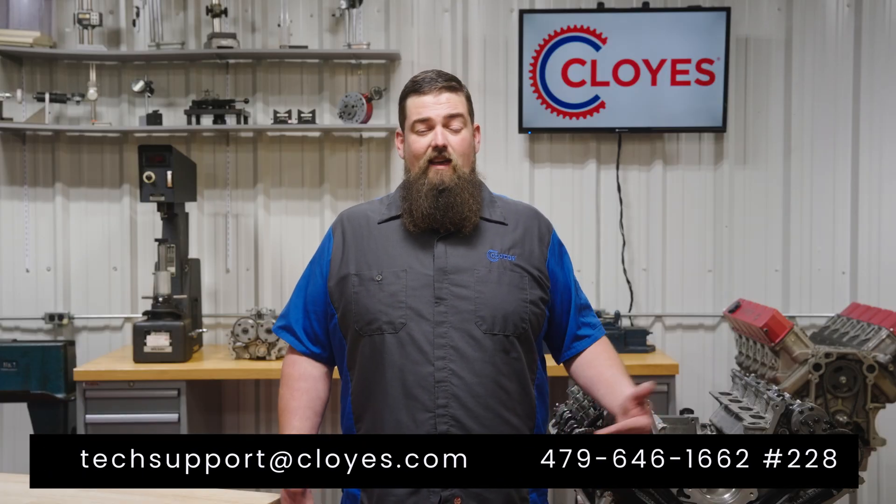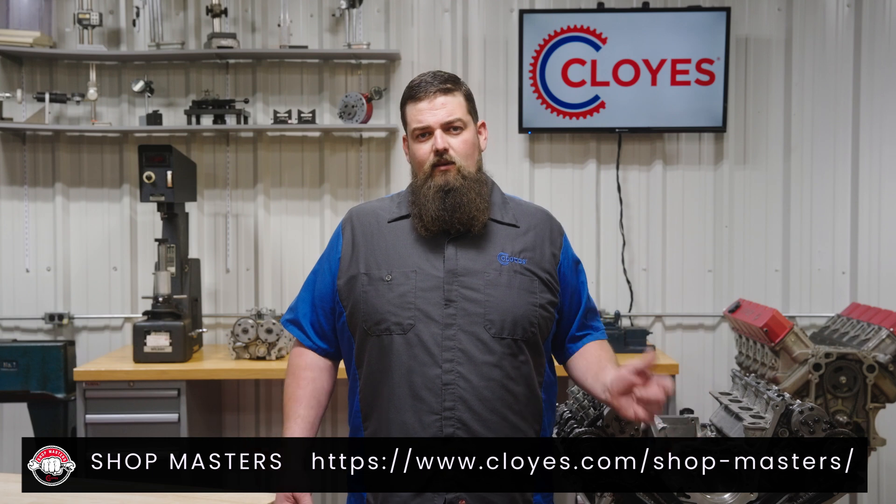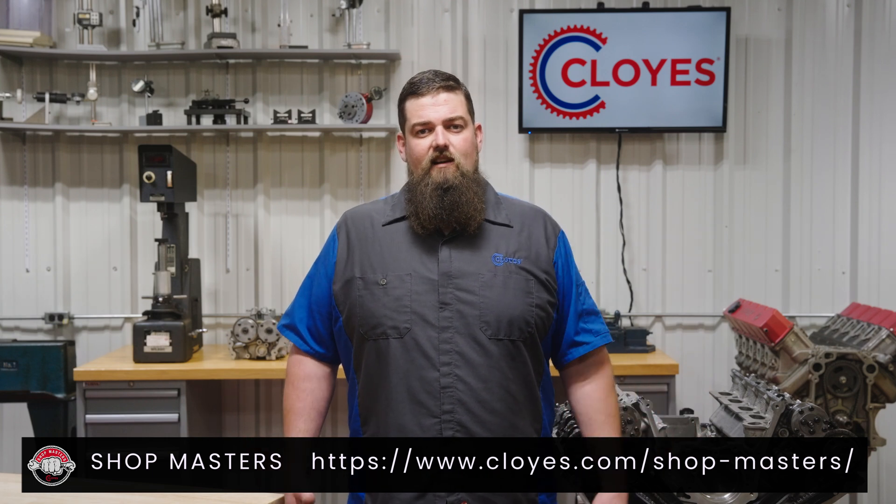You're now ready to reinstall the timing cover, valve covers, spark plugs, and the accessories. Please follow the proper procedures on applying gasket sealant to the appropriate areas of the engine for timing cover installation and torque all bolts appropriately. Thank you for watching. If you have any questions, please contact our tech line. To stay up to date on all things Cloyes, including tech and product information and more videos like this one, please sign up for Shopmasters at Cloyes.com.